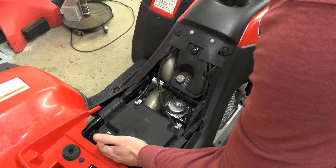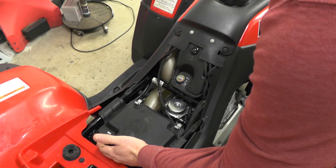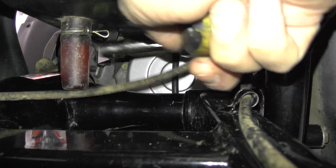To pull this carburetor off, this air box needs to be scooted back. This 10mm bolt's got to come off to allow that air box to slide back.